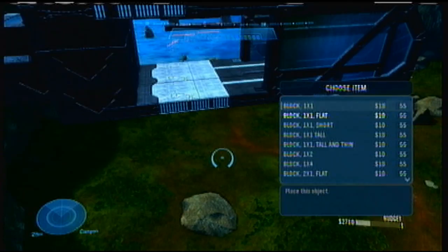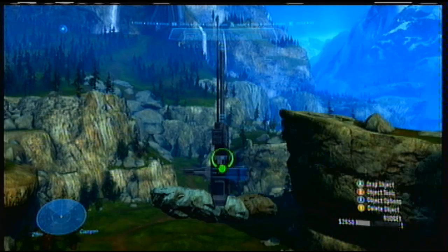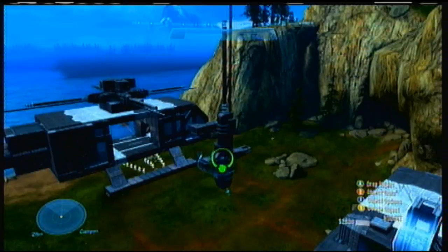For the rotor, get a one-by-one flat and get an antenna satellite small and put it on 90 degrees — or going to whatever axis you've got in Forge World — but just face them down like how a helicopter rotor would be, and just do that.